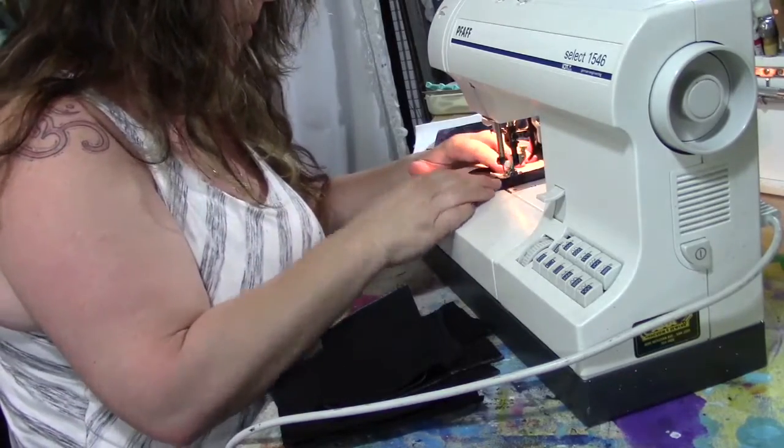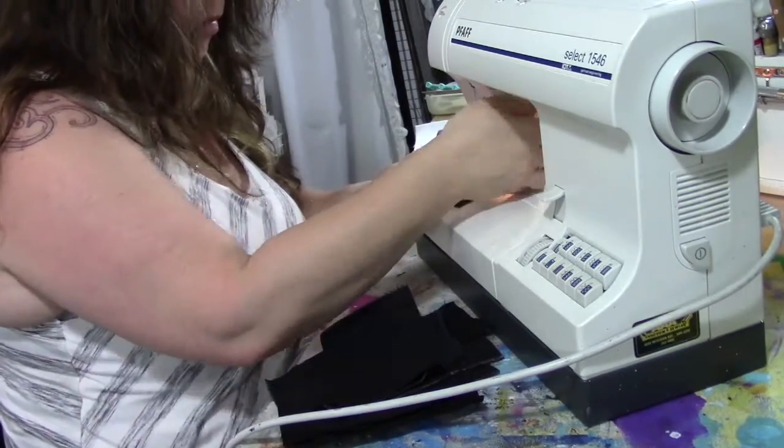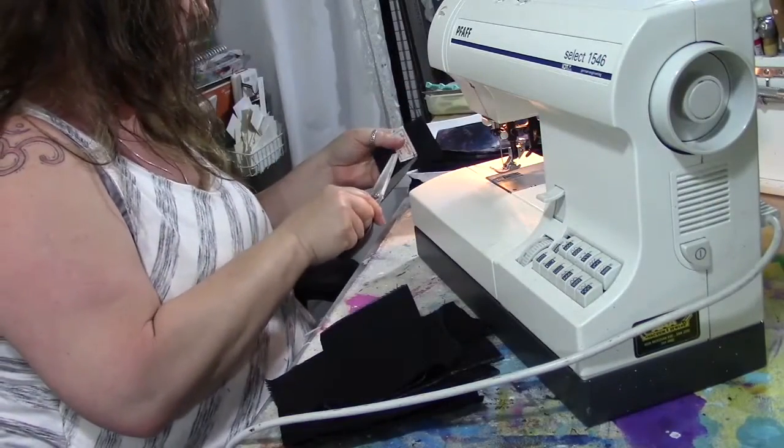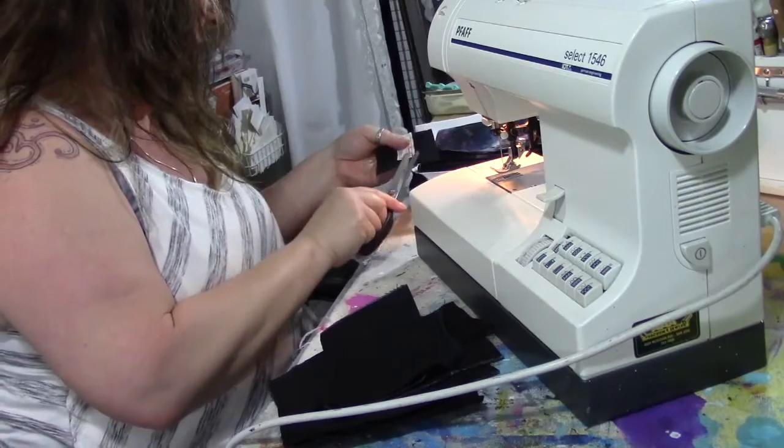Making sure the needle's down in each corner, lifting the presser foot up, turning it around, and then when I'm done clipping all the threads — and I've got all my labels sewn on.